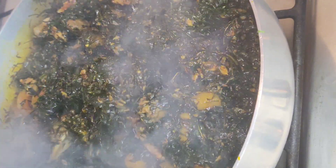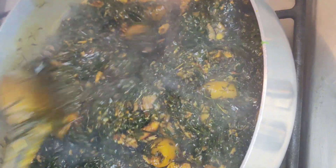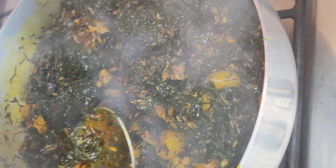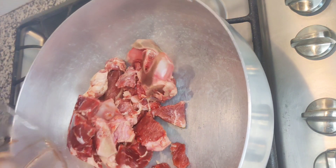You'll be needing some arrow leaves, some water leaf or spinach if you're feeling adventurous, some palm oil, some crayfish, smoked fish, meat of your choice, maggi cubes, salt, and of course hot pepper.